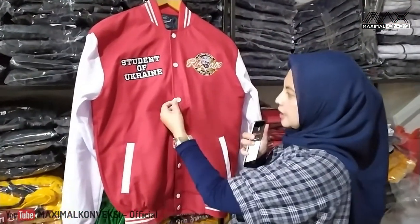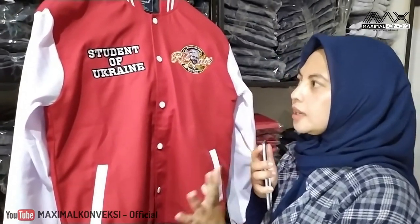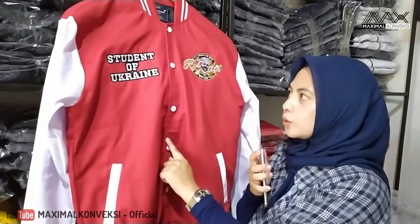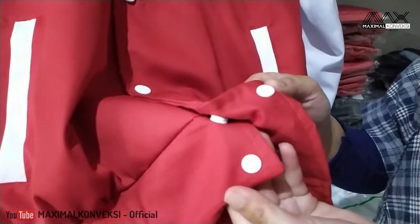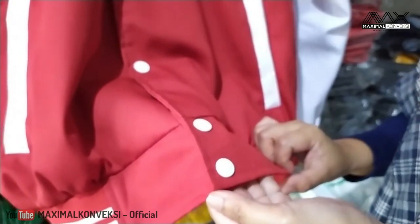Untuk kancingnya, di sini kita pakai kancing cetet. Biasanya untuk varsity jenis kayak gini, kita selalu pakai yang kancing cetet besi, warna krum. Tapi ini permintaan dari klien, dia pakai yang plastik, warna putih, supaya matching dengan badan dan warnanya.